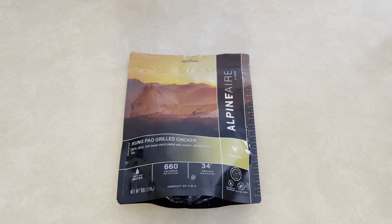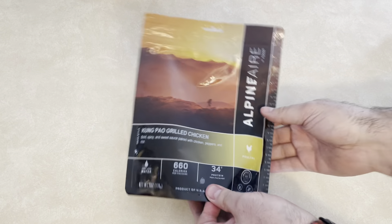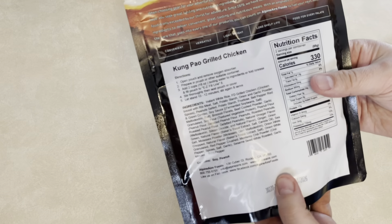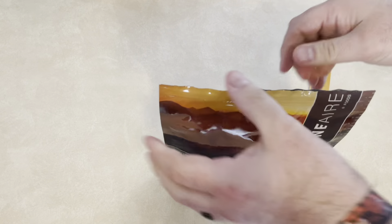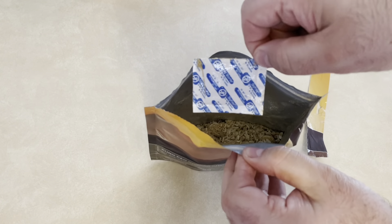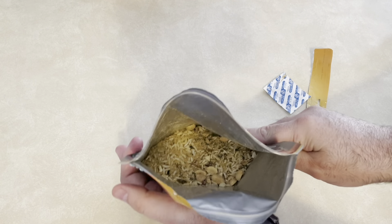Hey YouTube, it's Easy Prepper 101. Today we are trying the Alpine Air Kung Pao Grilled Chicken. I chose this because it was very high in calories, the protein was really good, and the serving size — it says for two people — makes you feel like this would definitely be good for a long day of backpacking.